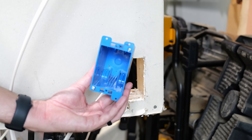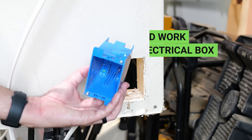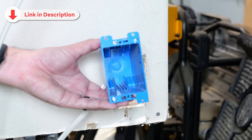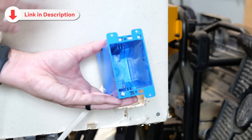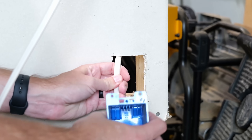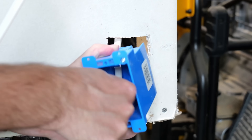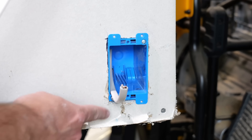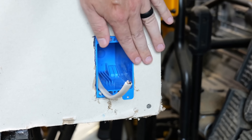Now I can install my new electrical box. These are actually called old work electrical boxes — I'll have links for these along with all other materials and tools in the video description below. I run my wiring down into that junction box and pull it out through the front. Then I push the box into the wall, take a screwdriver, and tighten down each one of the screws until we're getting a good amount of resistance. Now our box is installed and firmly in place.